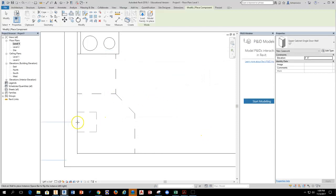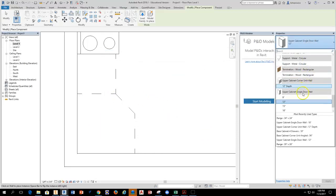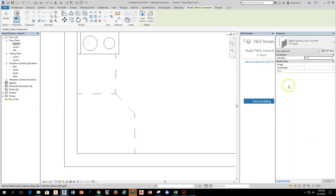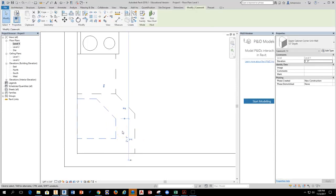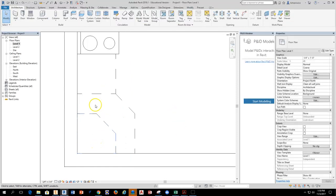I'll come over and drop this on — that's not the right one, so let's go in and find it. Upper cabinet unit, 12 inch — that's fine. I'll drop this against the wall, but wait, that's not the right location. I'll hit spacebar to turn it and drag it against the second wall until it drops in position.